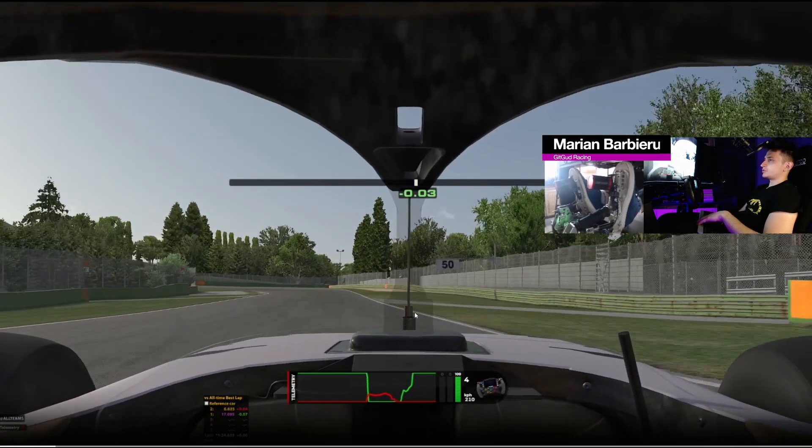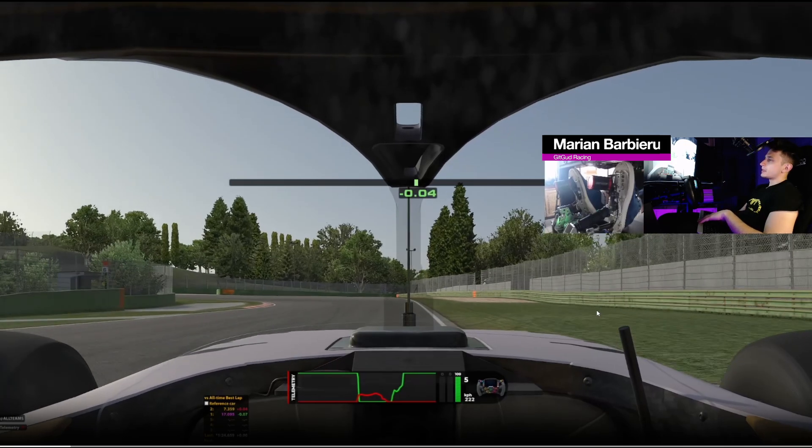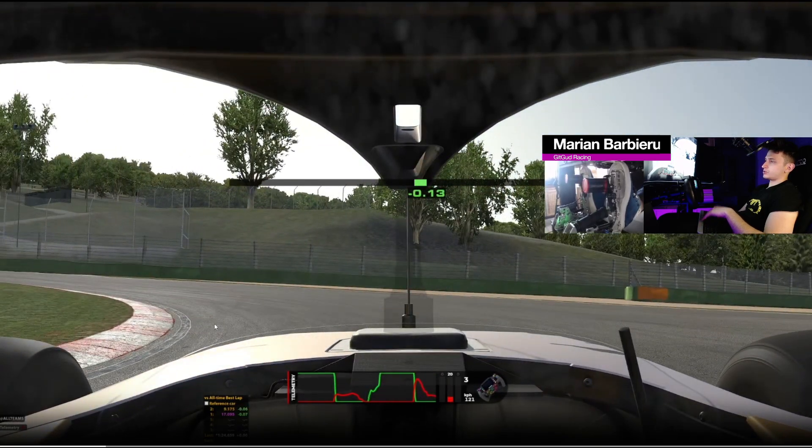Quickly repositioning for the next corner, I use the concrete on the right side and the 50-meter board as a reference for braking, and I brake slightly past it. In this corner the car will be very loose under trail braking and when you put the power down. The main idea is to be gentle — both in the trail brake, with the steering wheel, and also with how you go back on power.